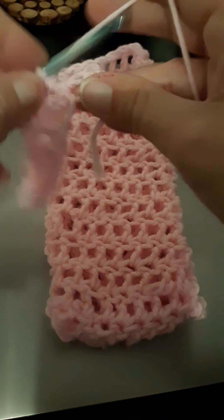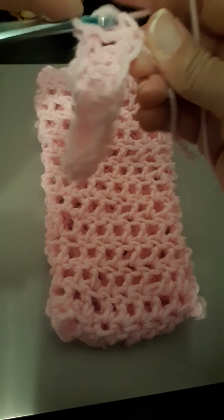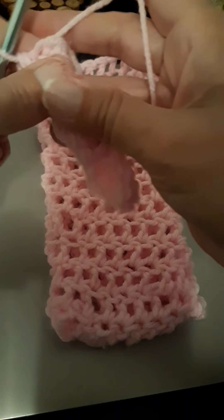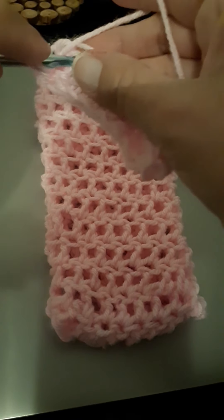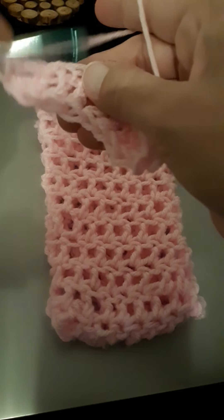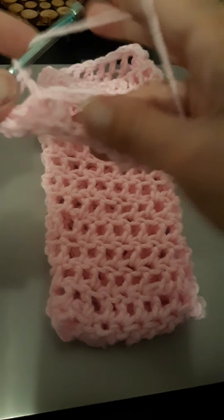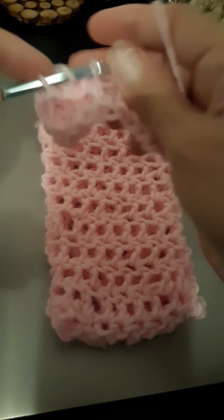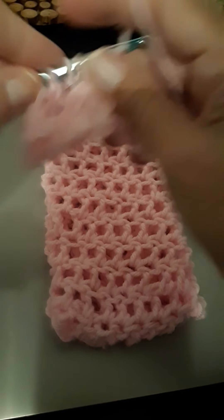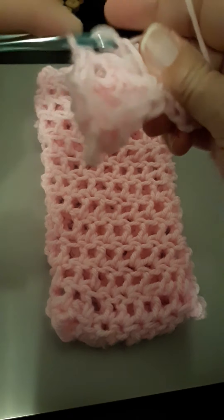You go all the way across until you get to your last stitch, put a double crochet in it, and then instead of chaining one and turning your work, you just wrap your yarn around your hook and keep working in rounds. I hide my tail at the same time as I go so I don't have to worry about it at the end — I just crochet it in as I work.